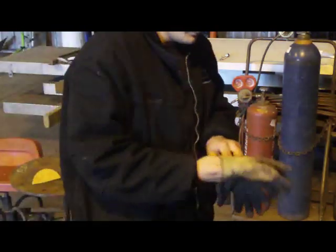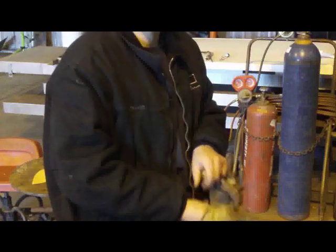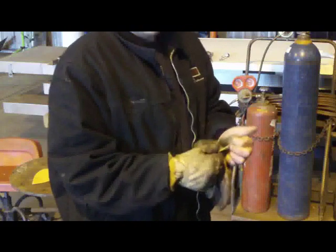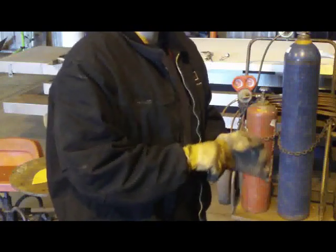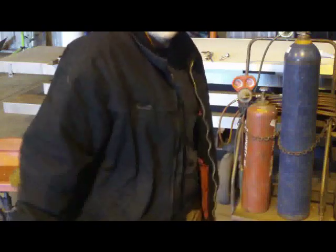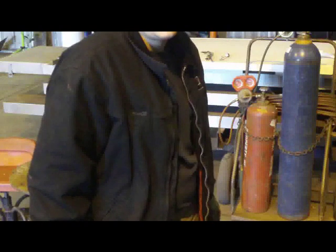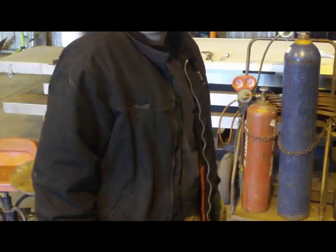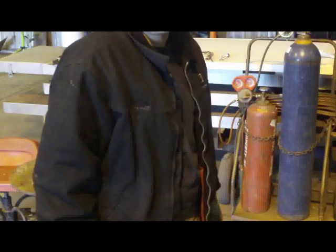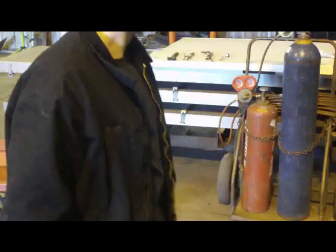Some of you requested that I do a little bit more on the how-to as far as lighting the torch, so I'm going to take it even further and show you how to connect the torch body and the torch head. I'm not going to show you how to hook up the regulators — you should know how to do that. If you don't, you shouldn't be messing with this, because you can really blow stuff up or hurt people. Do this at your own risk. Here's how I do it. Let's rock and roll.